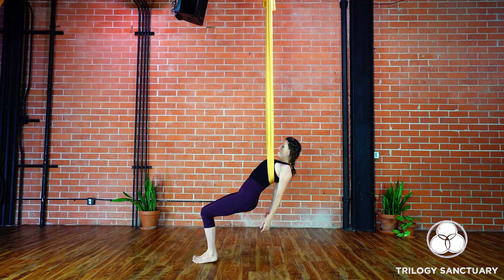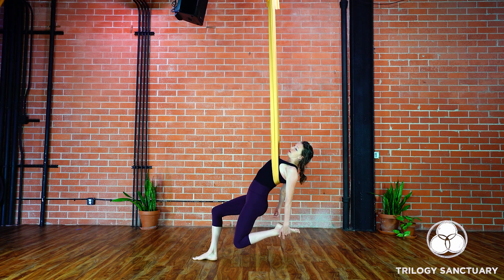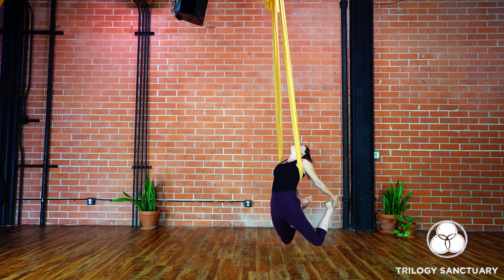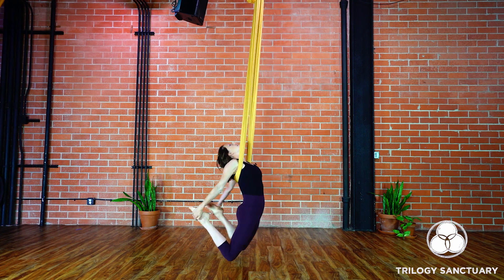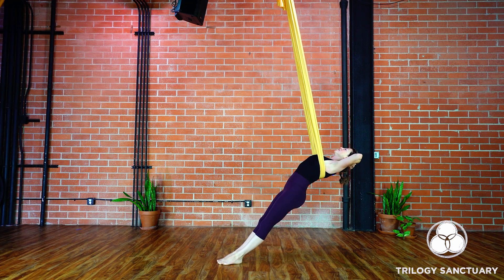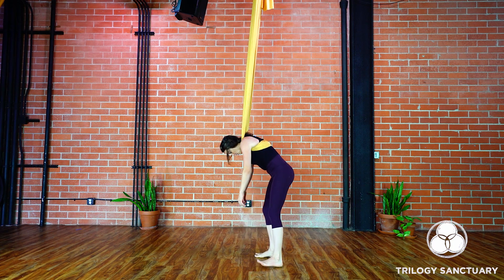Coming into our full version of the flying bow pose — I'll grab my left ankle again. Sometimes it's nice to spin around if you like spinning, especially if you're on a swivel. You don't have to spin, but I'm going to give myself just a very gentle spin. I really want to kick that foot back, then as I lift my right foot off I'm going to catch my right foot into my right hand and kick my feet back as hard as I can. Notice how that fabric is really helping to open up the chest. Then once you've had enough, simply release the feet back down to the ground, step those feet down. I like to just lean back again to take a couple of breaths here.